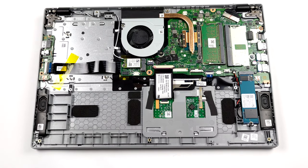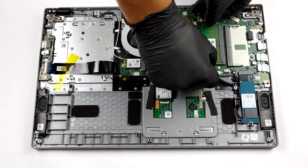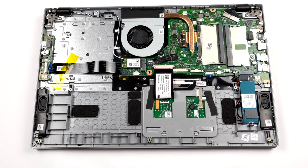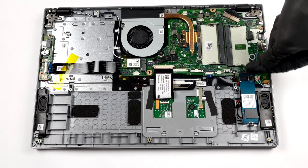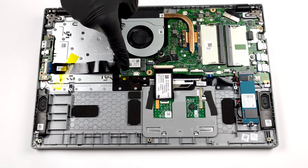On the other hand, you get two SATA slots for memory upgrades. The chipset here supports up to 32GB of DDR4 RAM in total. As for the storage, there is one M.2 NVMe slot, as well as a 2.5-inch SATA drive bay.